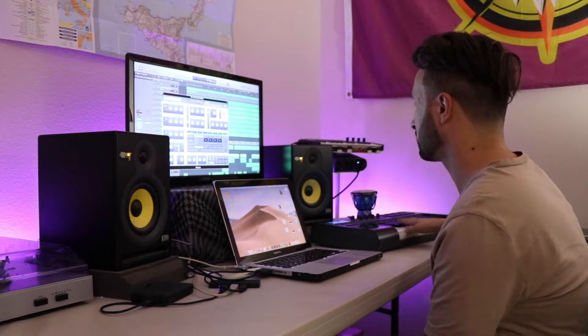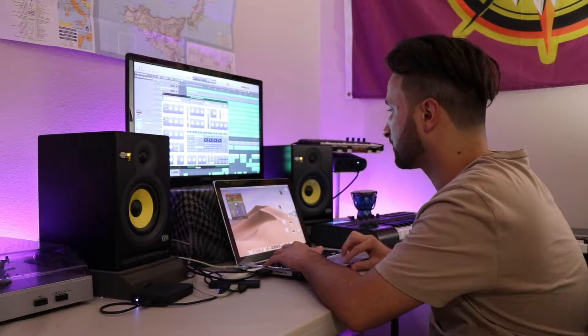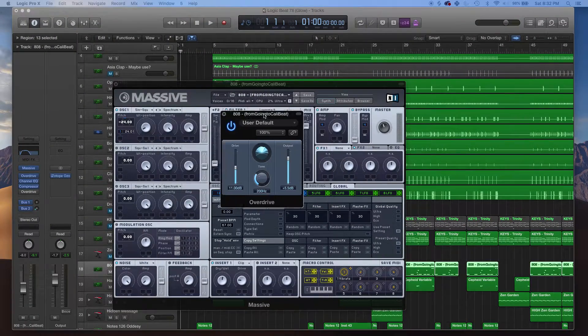What I actually ended up doing is creating this 808 in Massive. A lot of people like to use samples for their 808s, and there's nothing wrong with that — I do that all the time too — but I am kind of proud of myself for actually just making this sound from scratch. I'm not going to get into the technical details of that, but that's my 808.